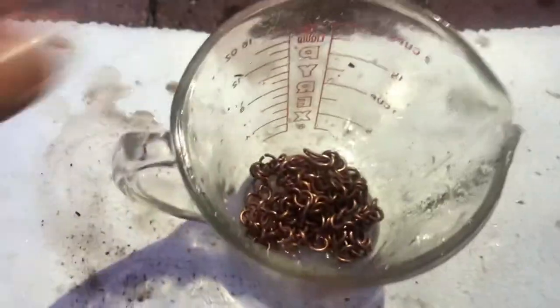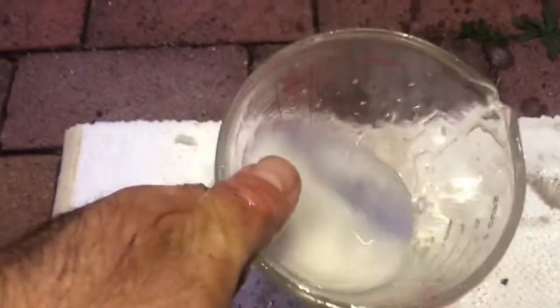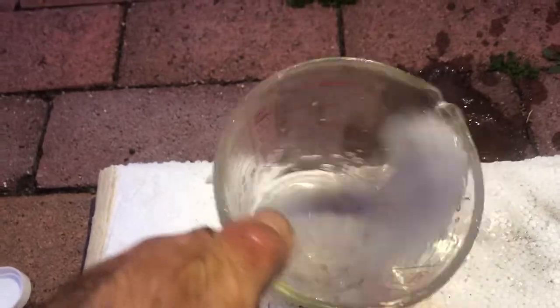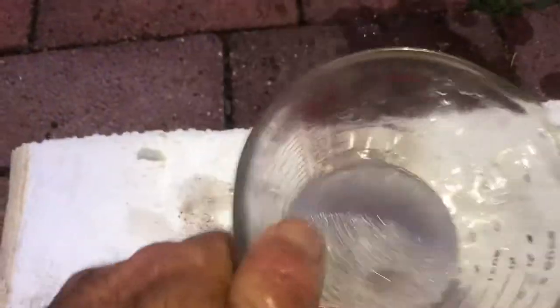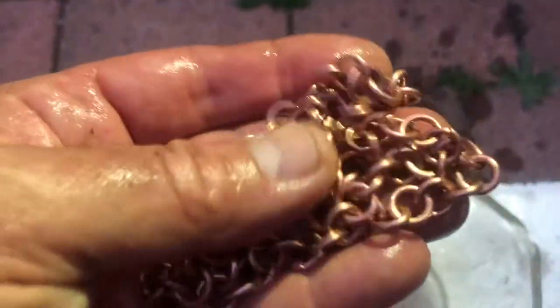Put it inside with a little bit of baking soda and vinegar. So shiny! That's it. Enjoy — this is a nice clean copper necklace and bracelet.